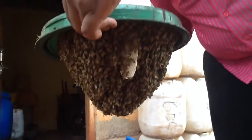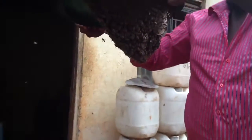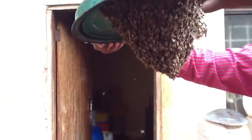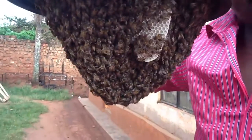Irene, come and help me get this first part off. We can see a little white comb from here, and this is quite a strong colony. Have a look — you see the white comb? Yes, I see it.